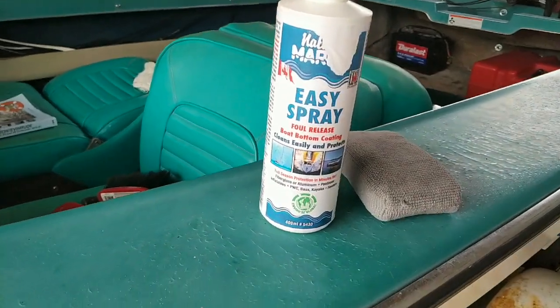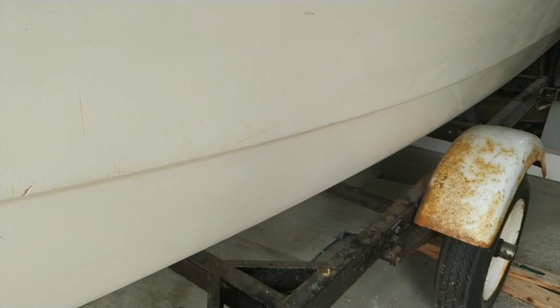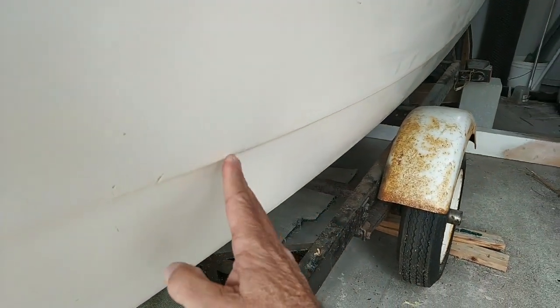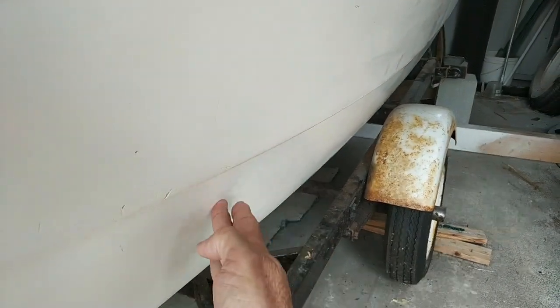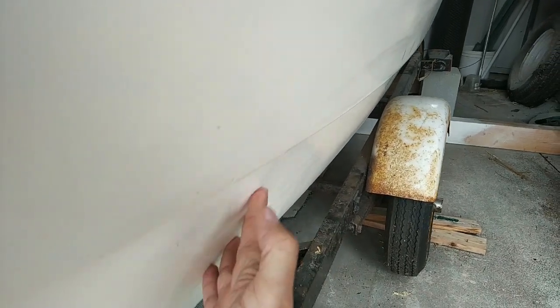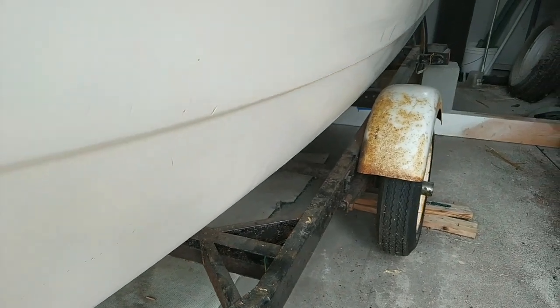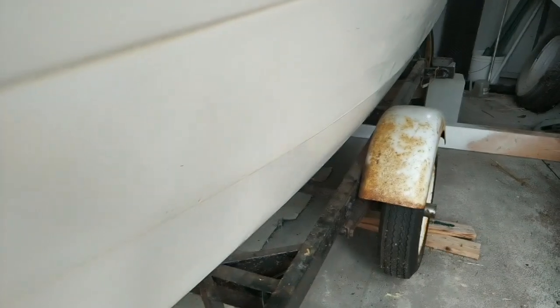Let me pan down here. Again, I don't think you're going to be able to see how glossy this is. This is my waterline area right here. It feels quite smooth. It is much glossier than the area above the waterline.